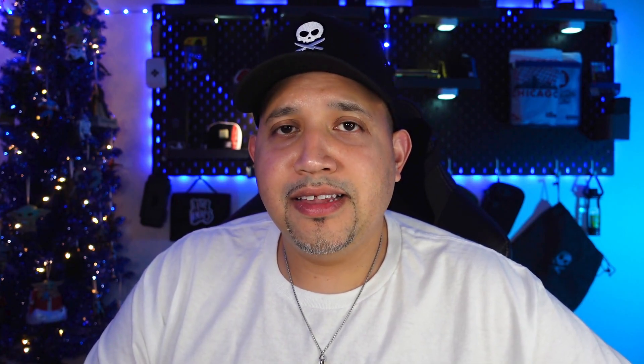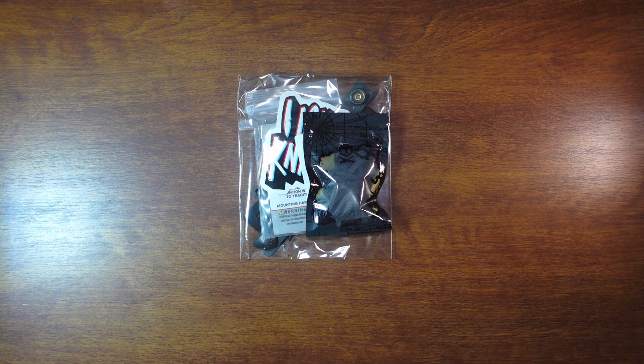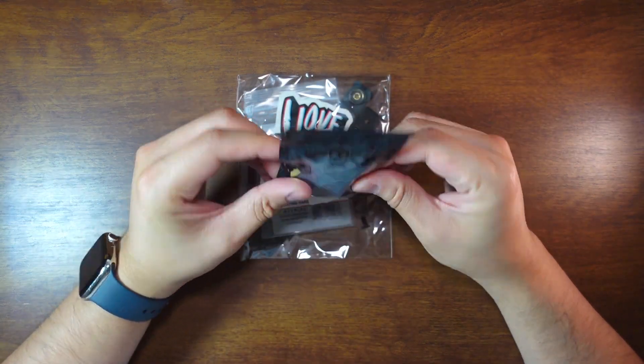I also wanted to give a quick shout out to Will on Facebook — he spotted me in the Facebook groups and recognized me, which was pretty funny. So if you're watching, thanks for watching! Here we are with a top-down view and like I said you have your paracord here.